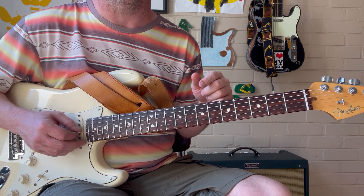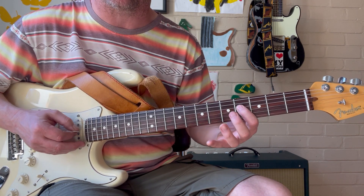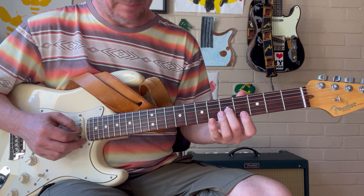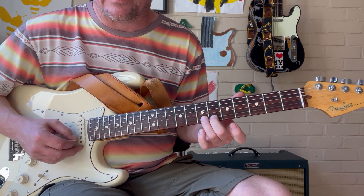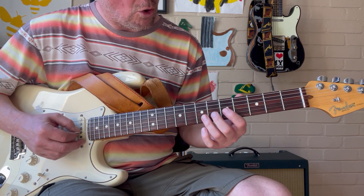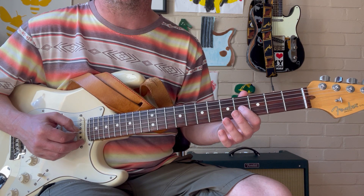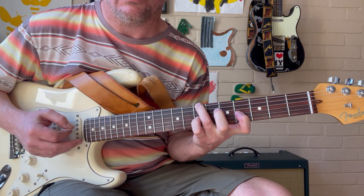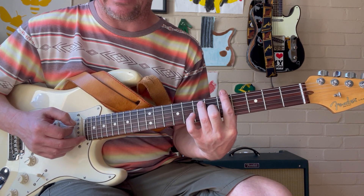We're looking at the Mixolydian scale: 1, 2, 3, 4, 5, 6, flat 7, back to the 1. So we're sliding into the major 3rd, then the 5th, then the 6th. And then we're going to come up with our 1st finger to the 4th fret on the G, which is our 2nd degree. It's the 2 — it's in the scale, but not in the chord. It's a scale tone.